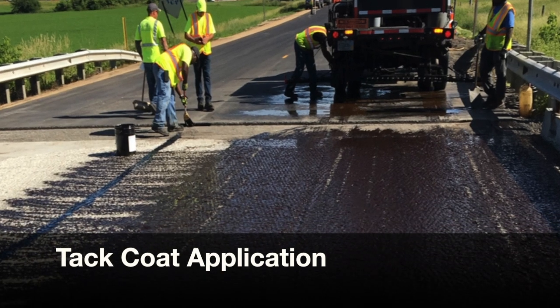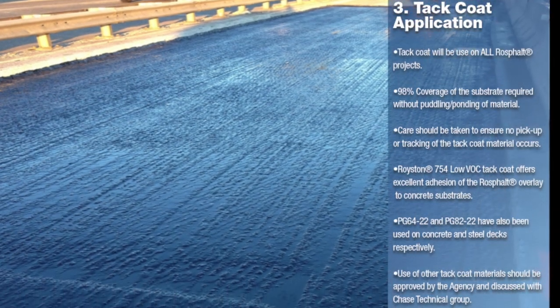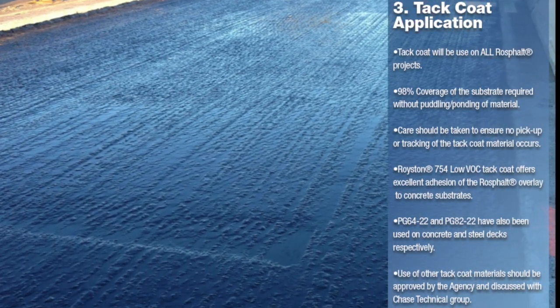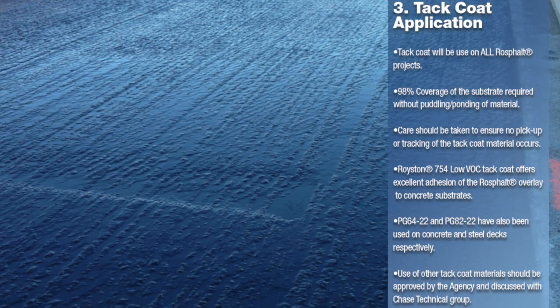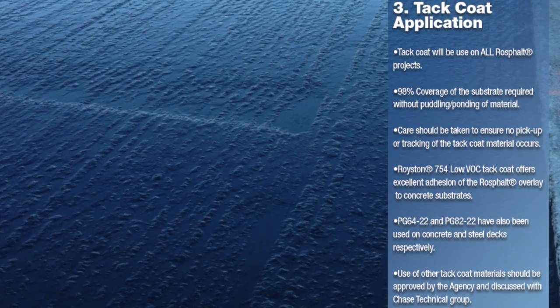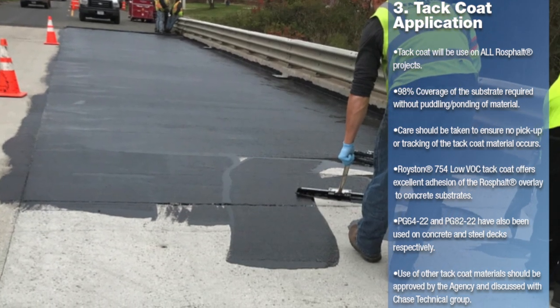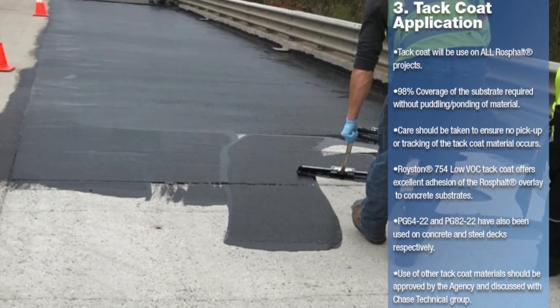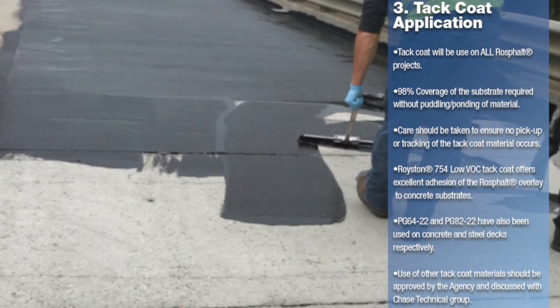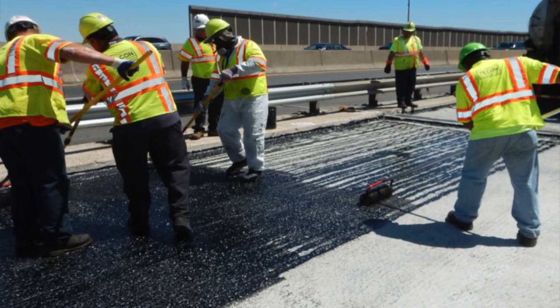Tack coat is applied on all projects using RossFault and RossFault LT as the dry mix modifier. Chase offers a low VOC solvent based cold applied tack coat, but other traditional tack coat materials have been used as well. During the tack coat application it is important that the deck is clean and free of all dirt, dust, and debris that could interfere with the bonding of the overlay to the underlying substrate. During the paving operations, care must be taken to prevent any tracking or pickup of the tack coat, and the material should be reapplied if this does occur.